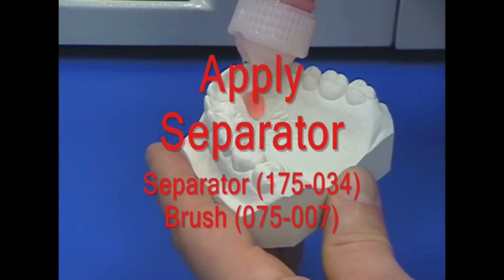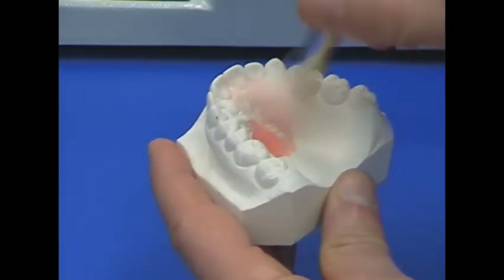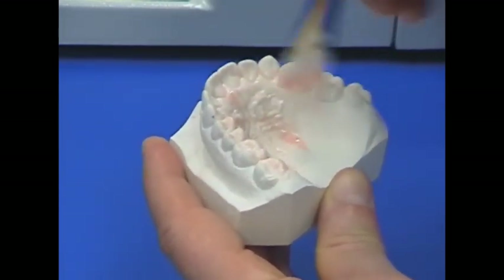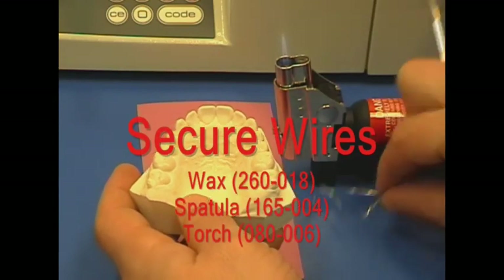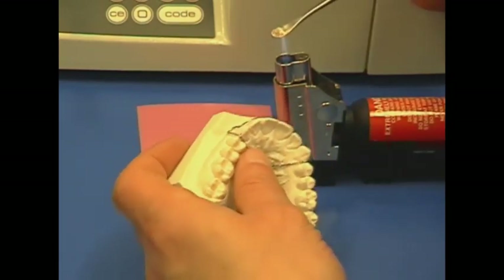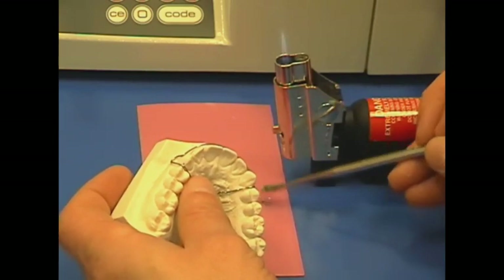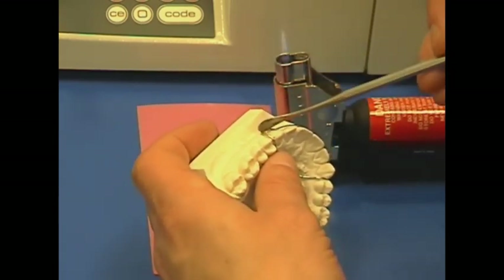Apply liquid separator to the model except along the facial surfaces where the wires will be waxed in place. Position the wires on the model. Heat a number seven wax spatula and melt pink base plate wax onto the spatula. Apply wax facially over the wires to hold them to the model.